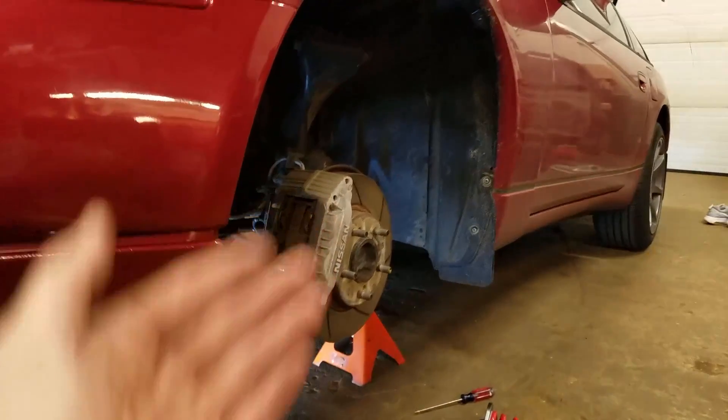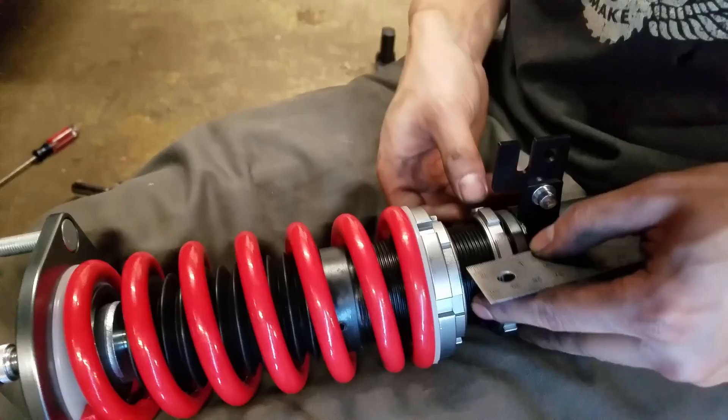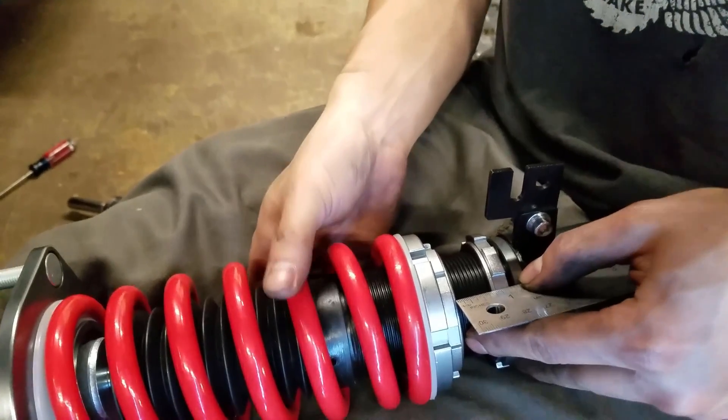All right, so we're going to start putting this one in. All you've got to do is basically reverse the steps — put it in, slide it through, get the bolts through here and tighten them just a little bit, and then we'll figure it out. With the bottom one, put it in down here and we're setting the ride height.